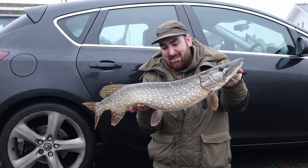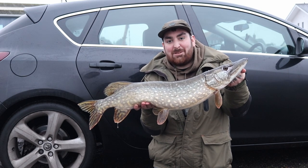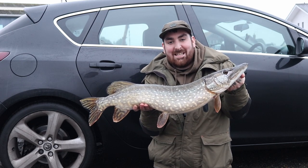There we go guys, lovely little pike! We've only been here about 15 minutes or so and the rod just ripped straight off. Hopefully that means there's a few more to come, but yeah, happy days — let's get them back.